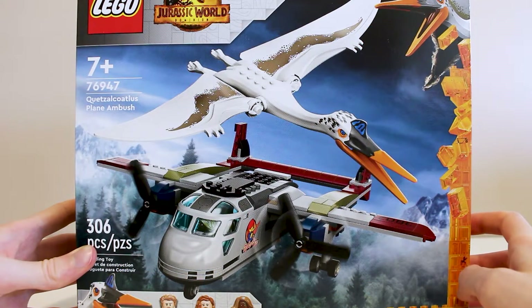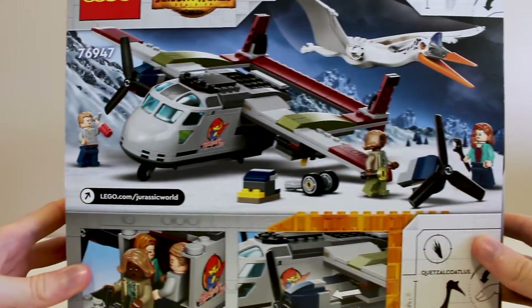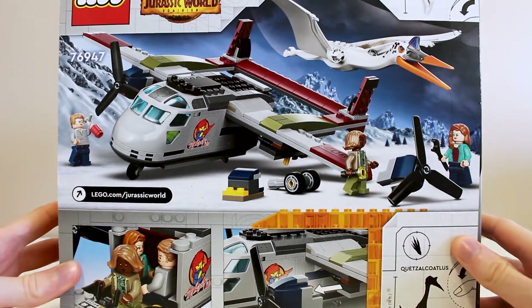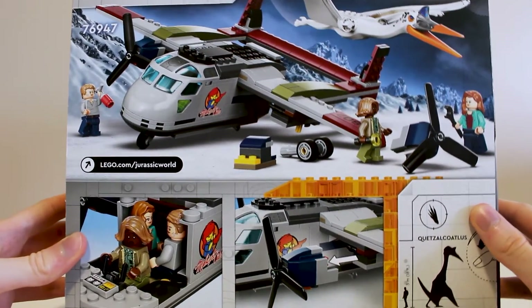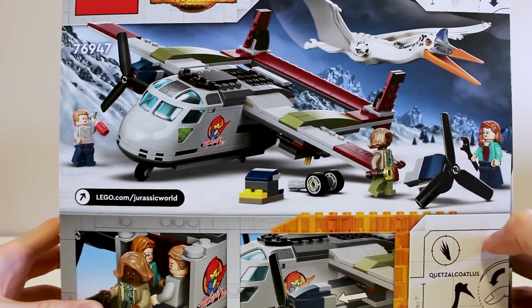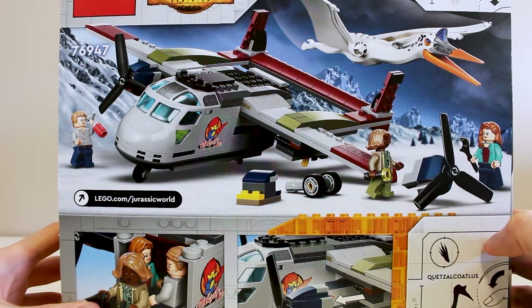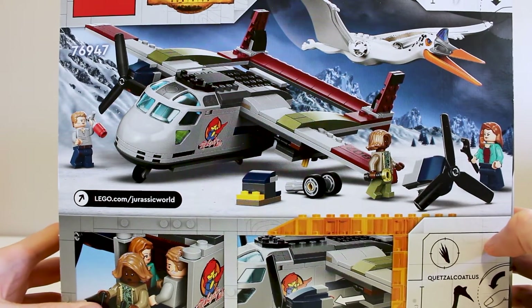The Quetzal is about the same size as the plane, which is fairly big for a new bird-type dinosaur. Taking a look around the back, we can see some of the play features here, such as removing the cockpit, being able to take off the propellers, and so on. It certainly shows a better landing on the back of the box than they did in the movie.